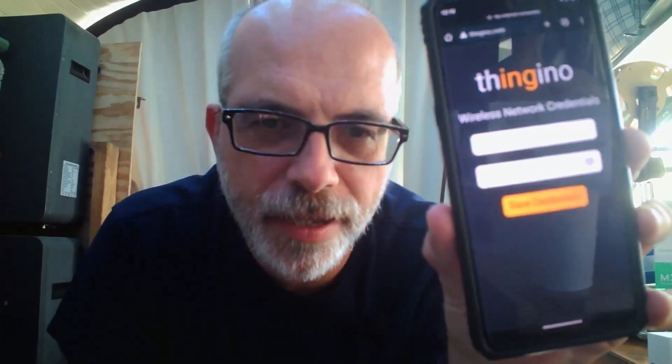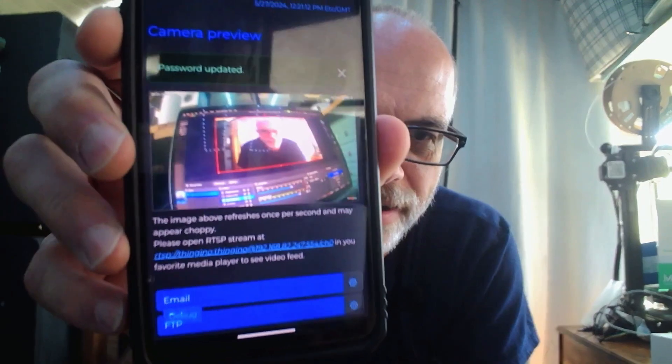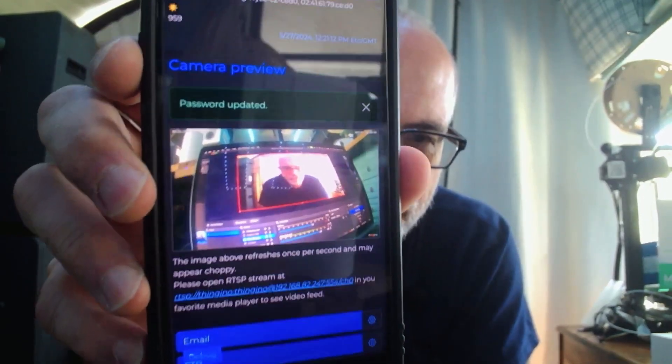Now we can enter in our Wi-Fi credentials. I'm going to go ahead and reboot. Another click. Go log in — it makes you set a root password. And then here we have the preview page and you can see my laptop screen.